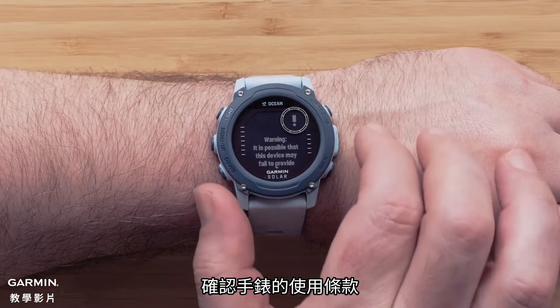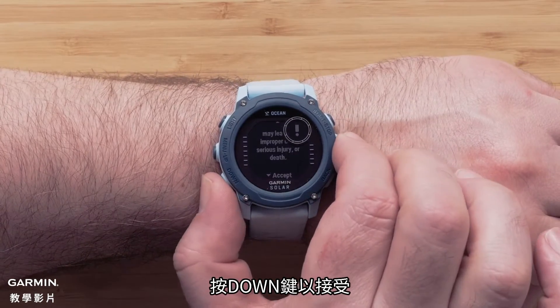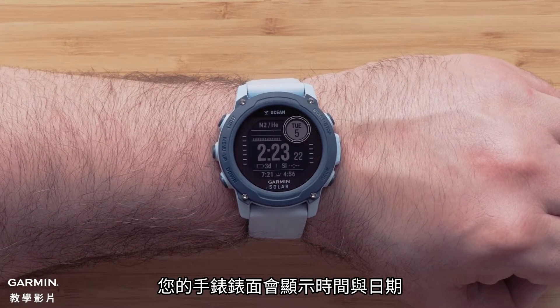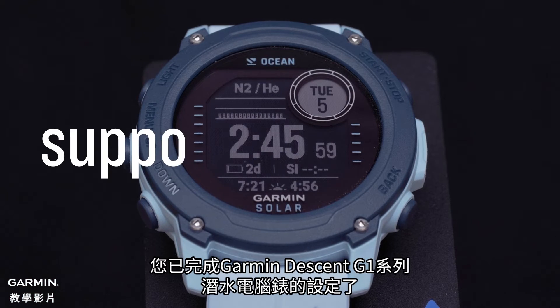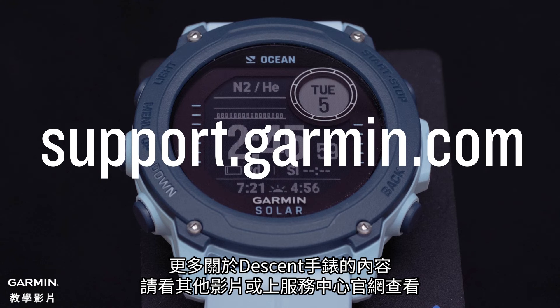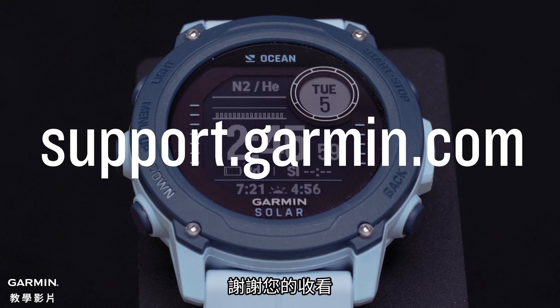To finish setup, read through the watch terms and conditions, then press down to accept. Now that your watch and smartphone are paired, your watch will display the watch face with a date and time. Your Garmin Descent G1 Series dive computer watch is now set up. To learn more about your watch, please see our other videos or visit support.garmin.com. Thanks for watching.